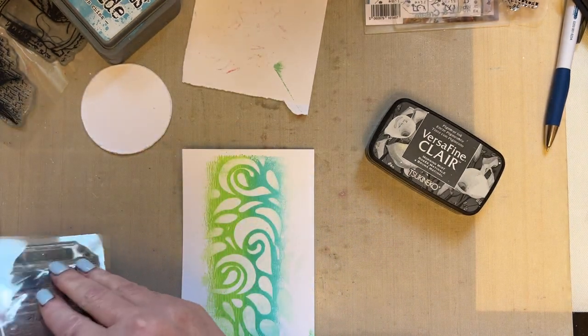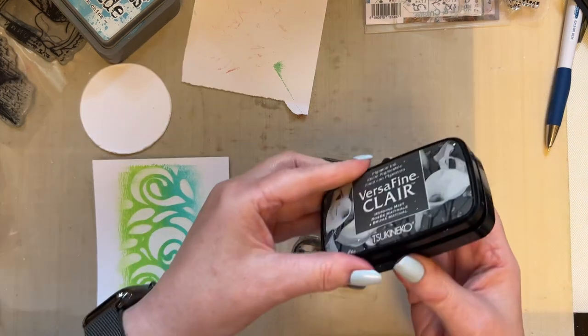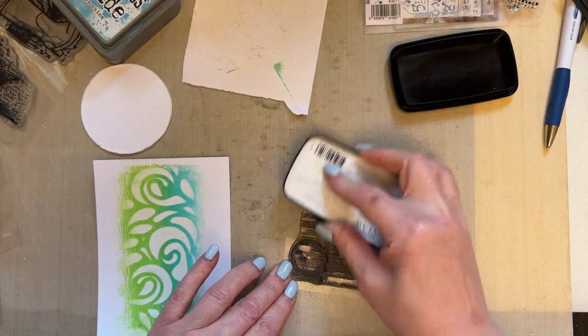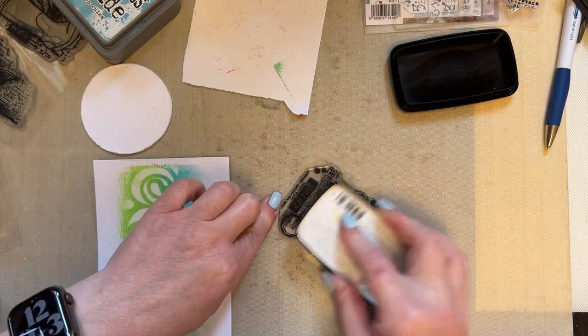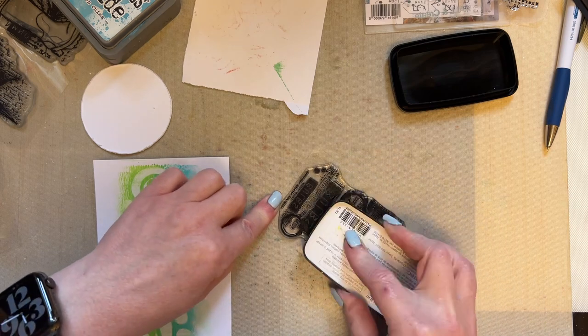On the previous one we just used touches of the stamp by lifting it. This time I'm going to use the whole stamp. So I'm going to use VersaFine Morning Mist, the grey, and ink up the whole stamp. Stamp set 907, Bulb Gazette.